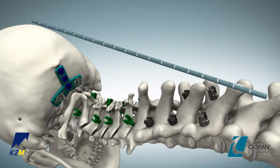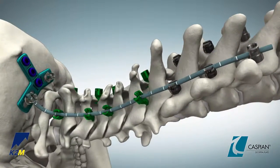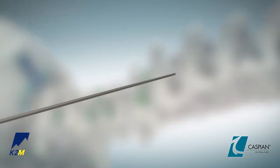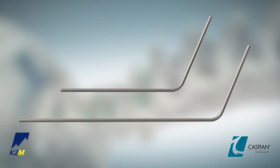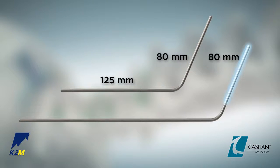Use a rod template to determine the proper length and shape of the rods that will fix the occipital plate to the hooks and Mesa Mini or Denali Mini screws. Both 300 millimeter cobalt chrome straight rods and titanium pre-bent rods are available. The titanium pre-bent rods come standard with a 115 degree bend in 80 to 125 millimeter and 80 to 215 millimeter lengths.